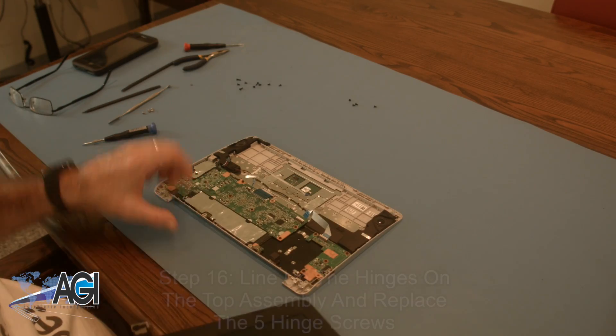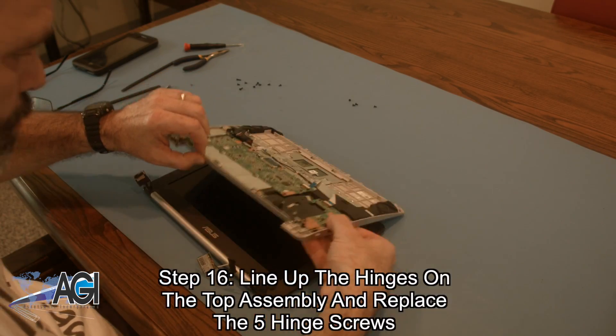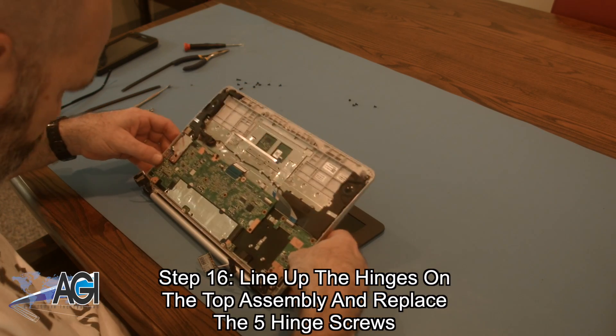Now, you will bring back the top assembly, line up the hinges, and replace the five hinge screws.